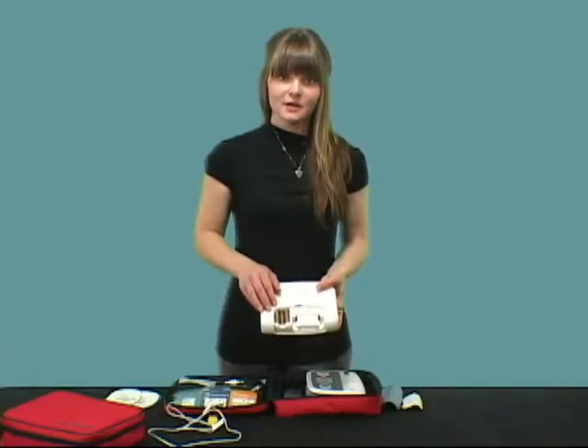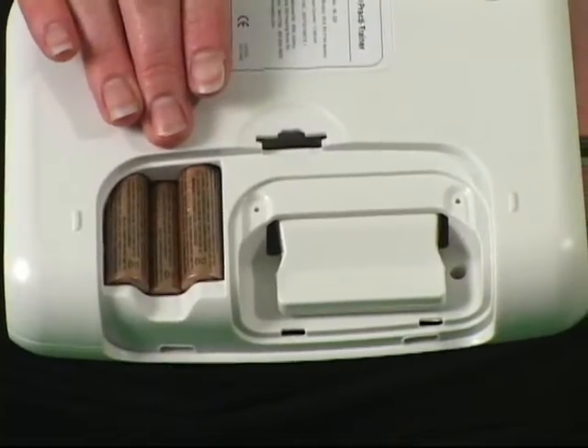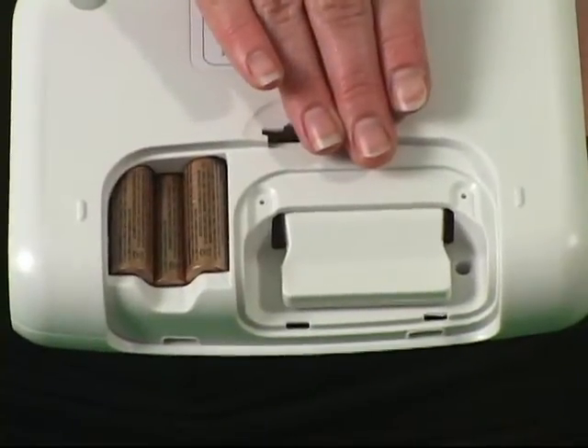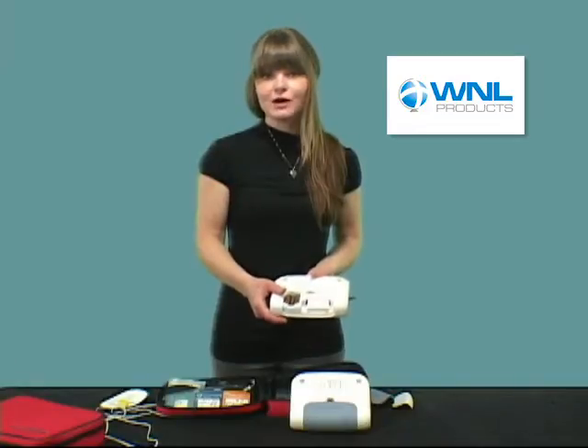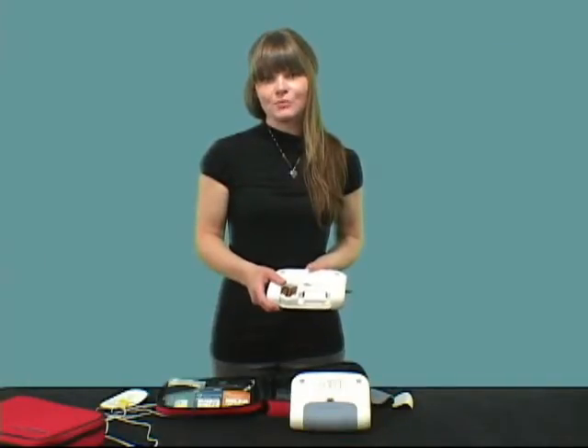On the back is the compartment for the batteries and the language scenario module. The PractiTrainer holds two different languages. Language modules come in many different language combinations.